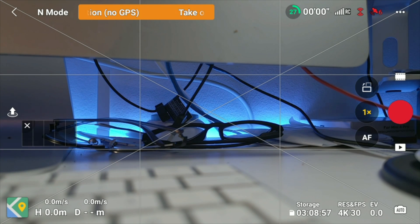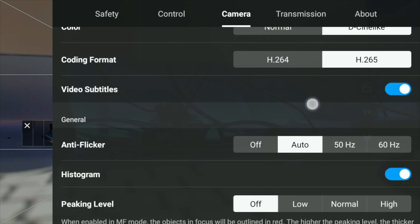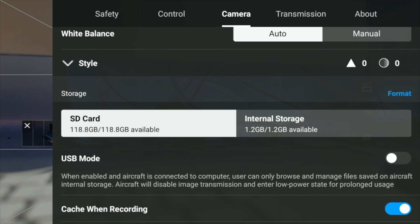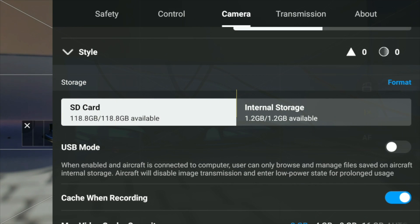The second way of doing this is to go to the three dots in the upper right corner, then go to camera, and scroll down to the middle section. You will see a section that's exactly like the one just shown — they do the same, so you can use either way.